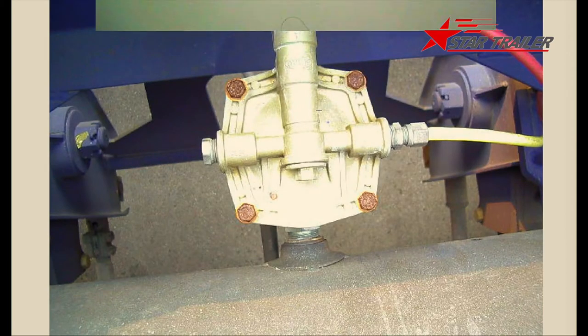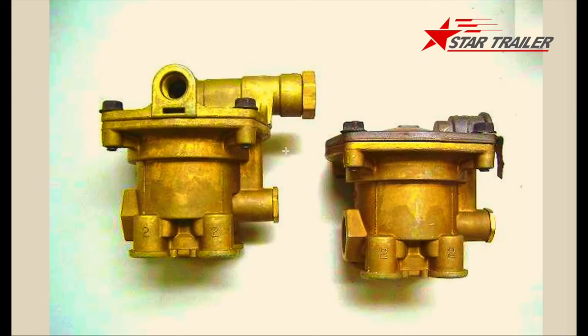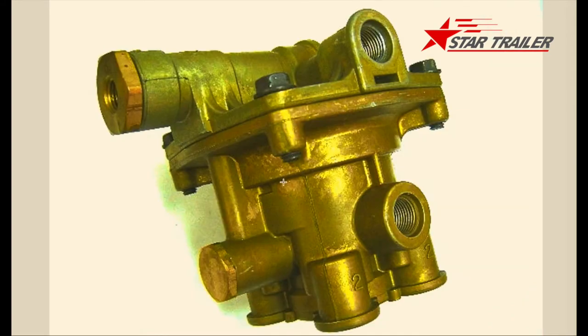This picture shows how the valve looks — it looks like a device. The reason we call it a valve is because it receives one signal and distributes the signal through different portals to the braking chamber. Here is another picture of the valve — the signal goes in from here and then splits through those portals.